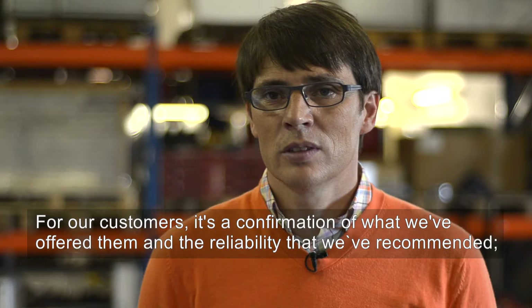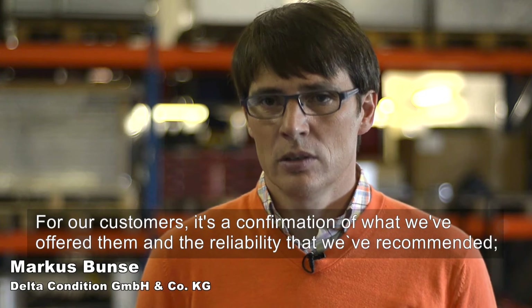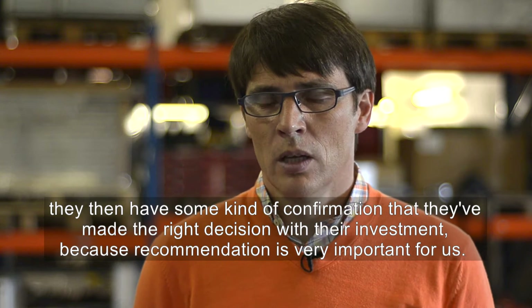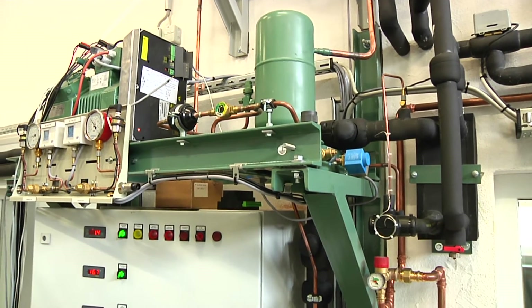For our customers, this is a confirmation of what we have offered and what we have recommended. It confirms that they have made the right decision. The recommendation is a very important aspect for us. But how does Klima-Check really work?